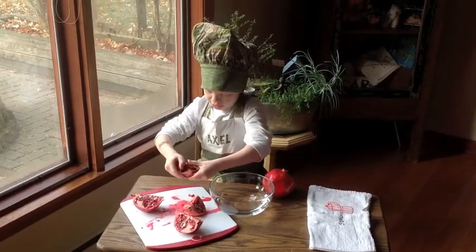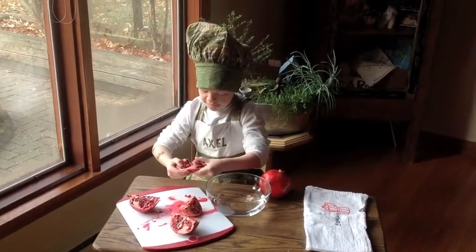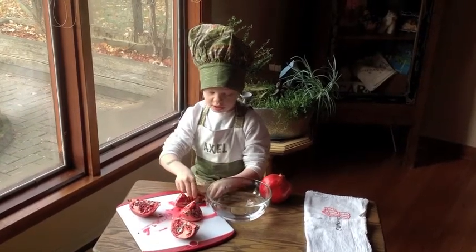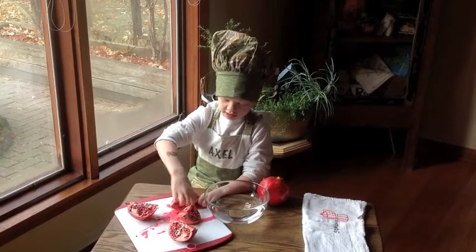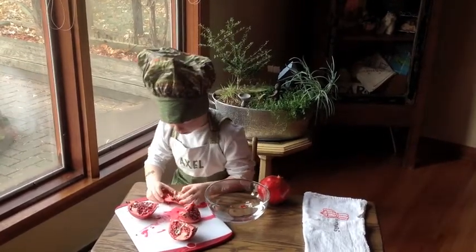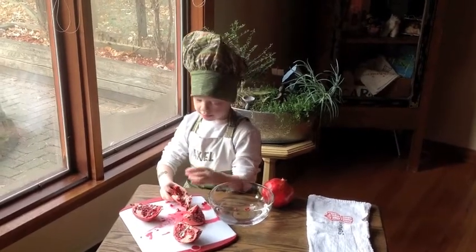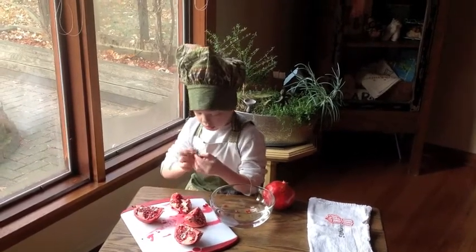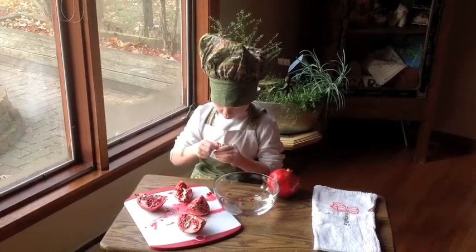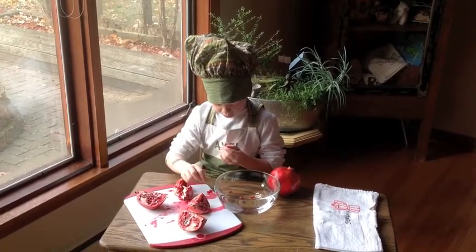We're going to put it in half, like this. It's kind of hard, but you take these little seeds inside it and put them in a big bowl of water. So then, we don't want the white parts, because those are really bad.